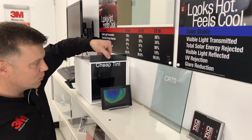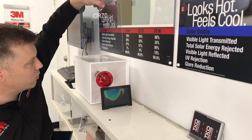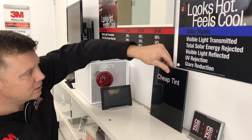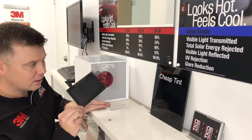So we turn that off, take the cheap tint out, and replace it with a film from 3M called Crystalline 70. This one is basically clear — as you can see, it's a lot lighter than the cheap tint.